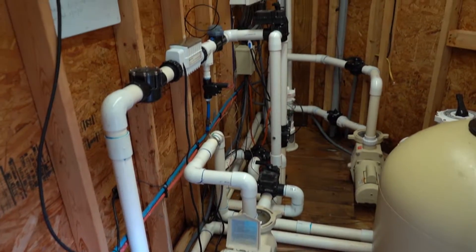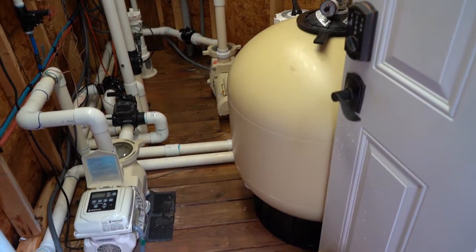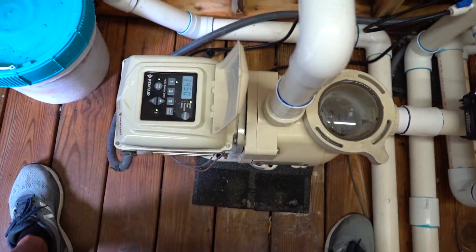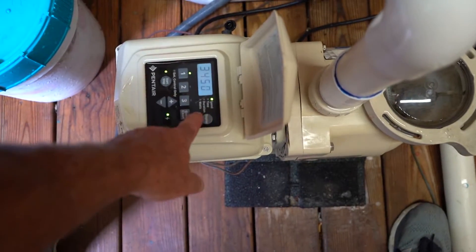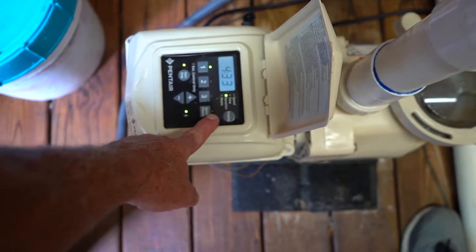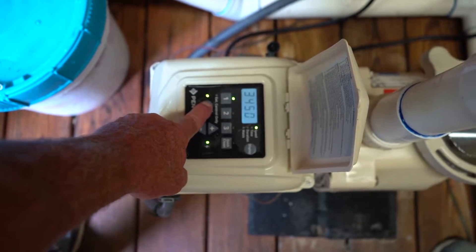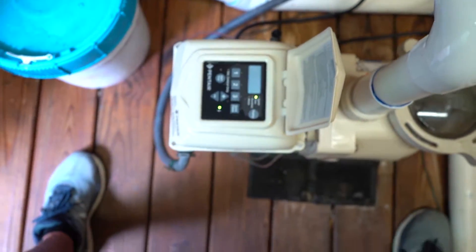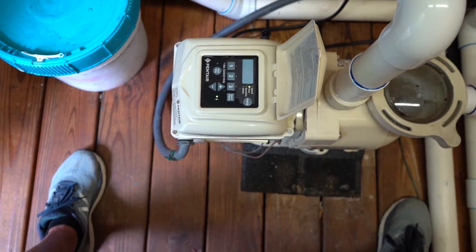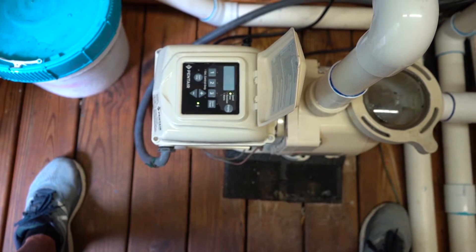This is the pump room. We're going to go over it piece by piece, starting with the filter pump. The programming is actually contained here — the control system simply turns it on or off. You can shut this pump off at the pump by hitting the start/stop button, and then you can go in and program it. We actually have multiple videos online on how to program it, which are better served to be online.